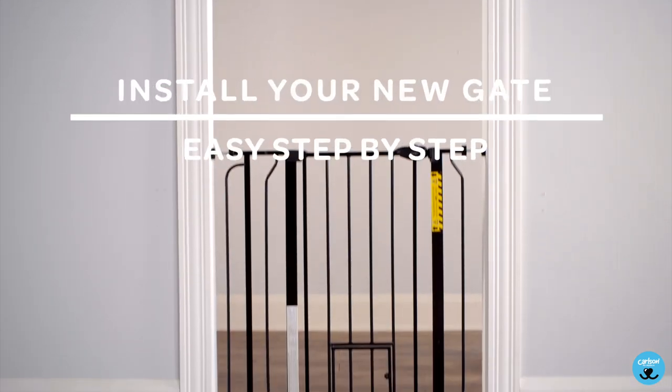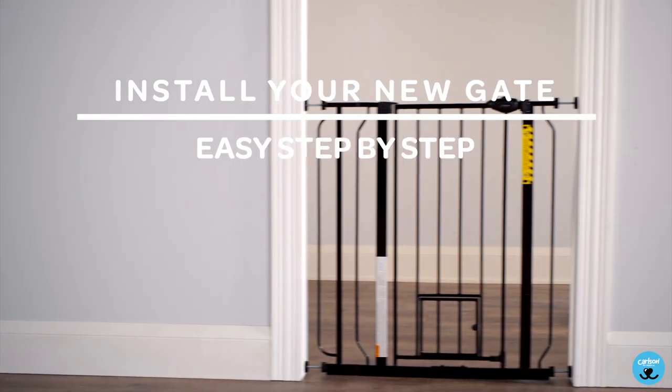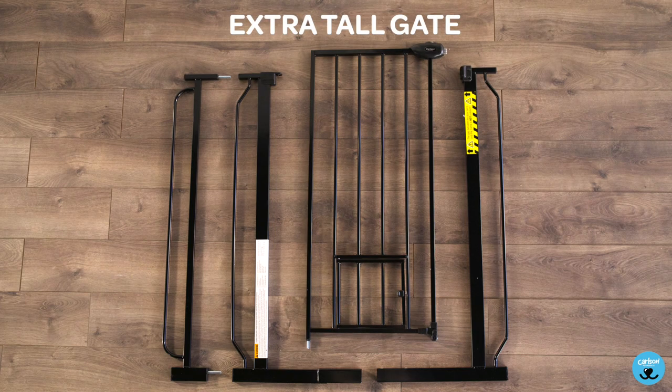Install your new Extra Tall Gate, easy step-by-step.